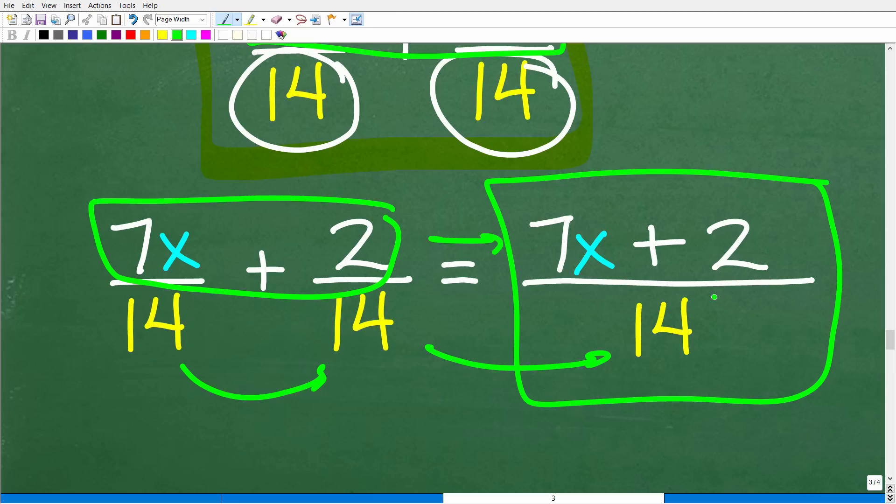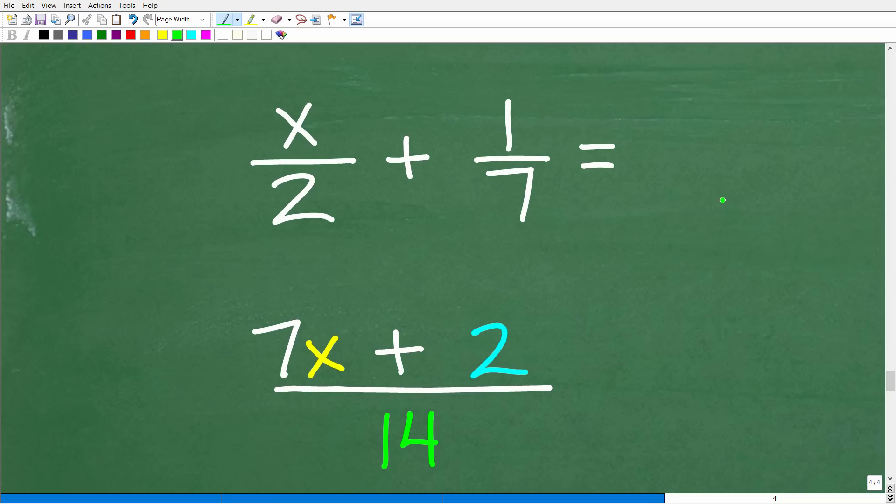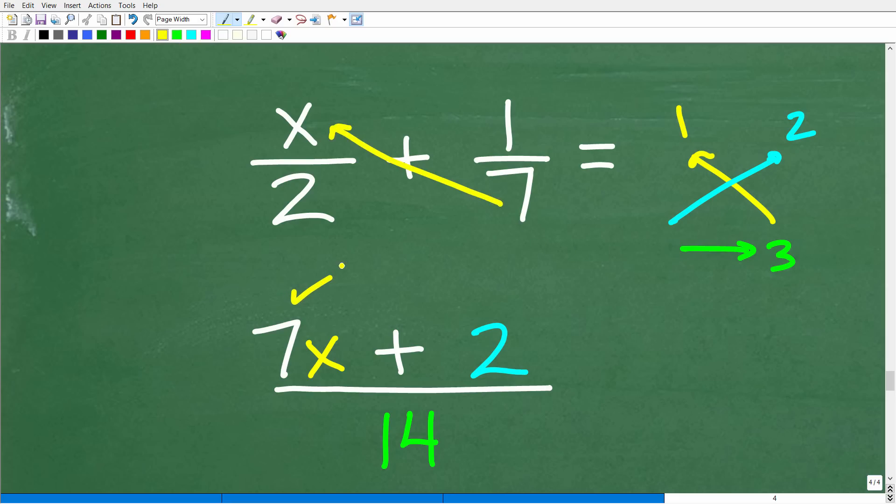This is how you do this problem. As long as you understand basic arithmetic, much of algebra is a direct extension — because variables represent numbers, so it's essentially doing arithmetic with variables. Now let's apply the bow tie method to this same algebra problem. Following the same steps: step 1 is 7 times x, which is 7x. Step 2 is 2 times 1, which is 2. This is addition, so 7x plus 2 forms our numerator. Step 3: 2 times 7 is 14. Done.